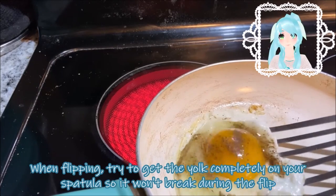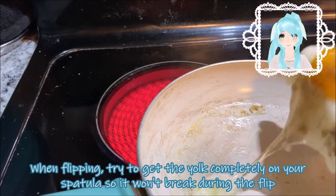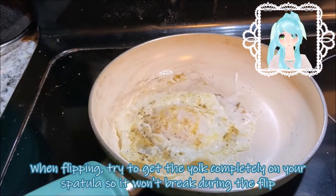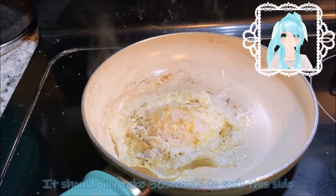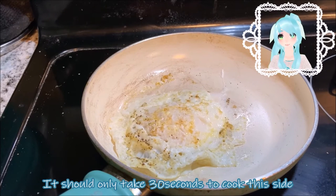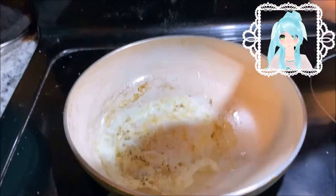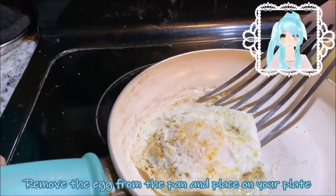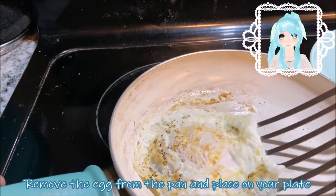When flipping, try to get the yolk completely onto your spatula so it won't break during the flip. It should only take about 30 seconds to cook this side. Remove the egg from the pan and place it on your plate.